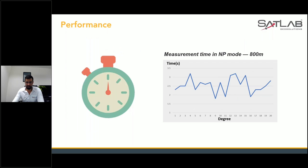For measurement time in non-prism mode, we have a graph showing from approximately 100 meters to 800 meters. As mentioned, if visibility is clear you can hit a target at 1000 meters, or sometimes at 800 meters — it depends on visibility and environmental conditions. If it's raining or too dusty, these kinds of conditions affect non-prism data collection.